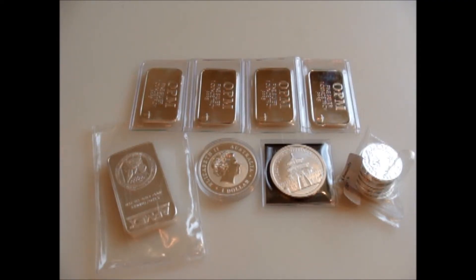Hey YouTube, Sharp and Shiny here. How you guys been? First of all, I want to thank y'all for tuning in with me today. This is going to be my first monthly update of silver stacking.